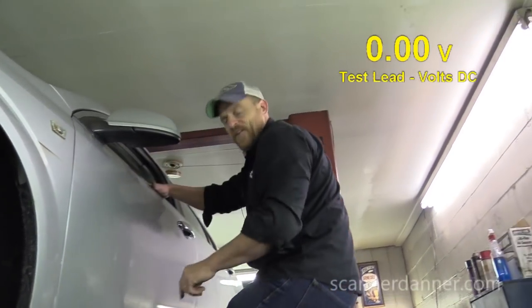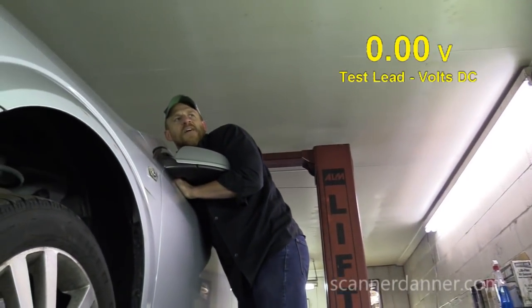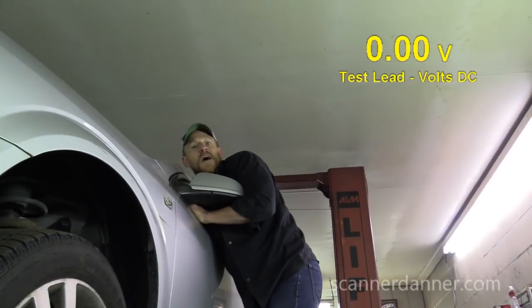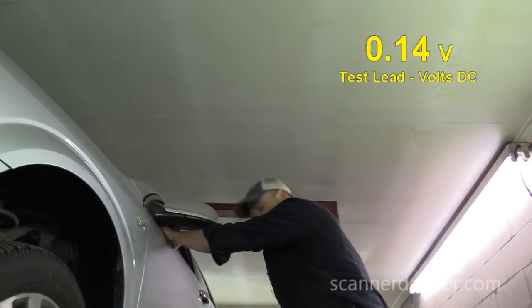I didn't have the key on. What's my voltage on that now? Still zero. I'm surprised that vent valve circuit was active without the key on. Either way, we should have had 12 and 12. With 12 and zero — 14 volts — that's fine, no problem.